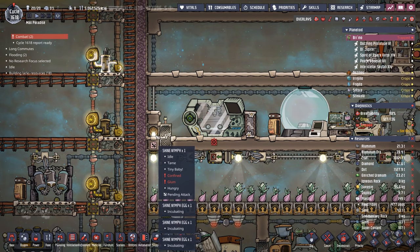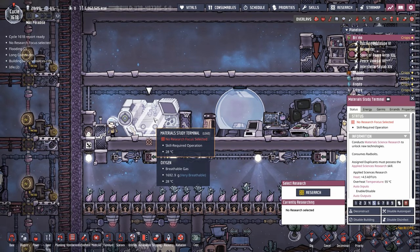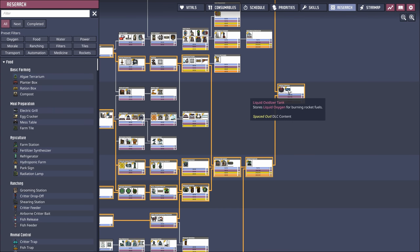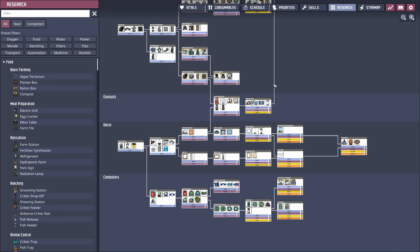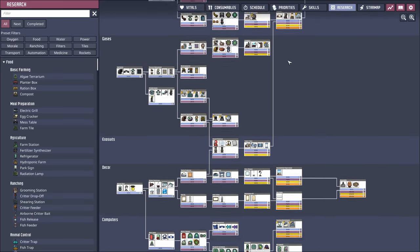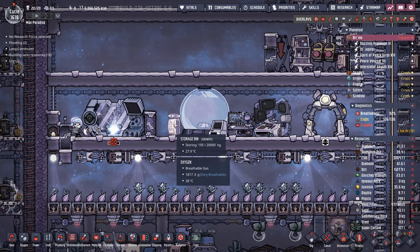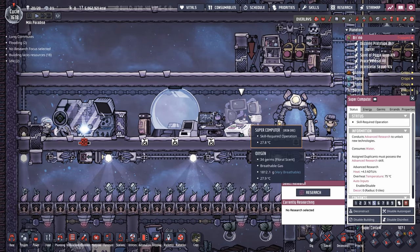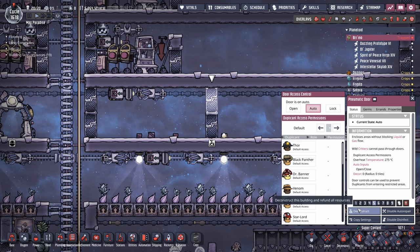We're getting rid of all our shine nymphs to hopefully help with some of that speed, and we're able to do it because we're done with research. Going over to the research tree you can see we've completed hydrogen engines, liquid oxidizer tanks, and the monuments. The disadvantage is if a patch shifts research around it sometimes resets, but for now there's no reason to hold all this. We can get rid of the shine nymph farm - more nymphs, more critters, more lag.